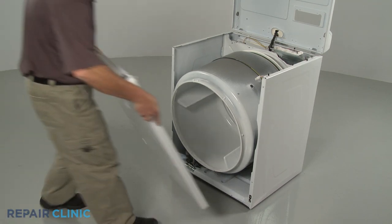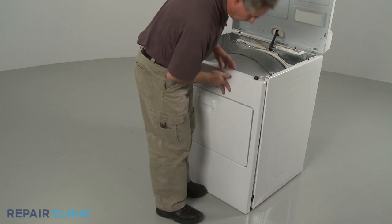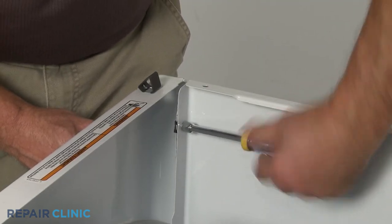Re-install the front panel by aligning the front of the drum on the bulkhead while hooking the slots at the bottom of the panel on the mounting clips attached to the frame. Replace the screws to secure the panel.